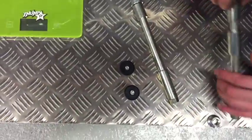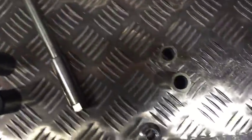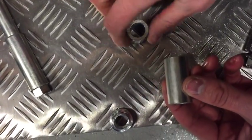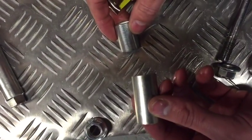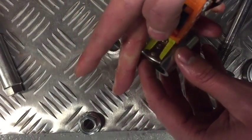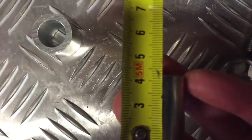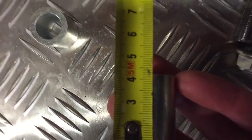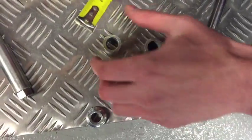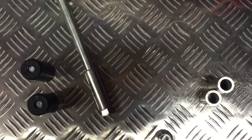As for the spacers, they can vary from bike to bike. It all depends on your wheel setup, what engine you use, and how everything's aligned. We can give you some measurements here — this one is about 42mm and this one is about 28mm, but that can vary from bike to bike.